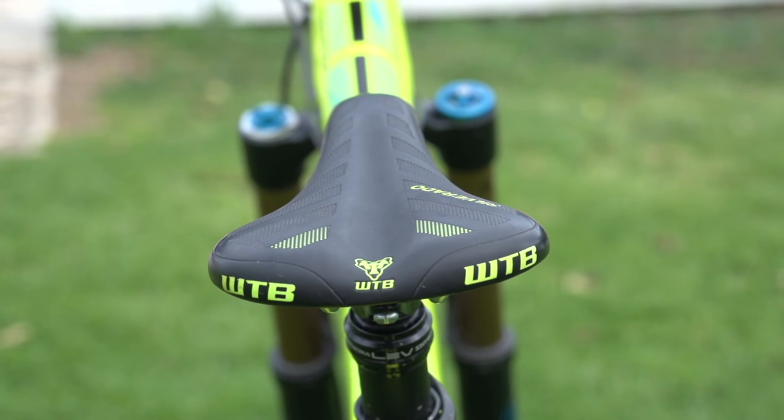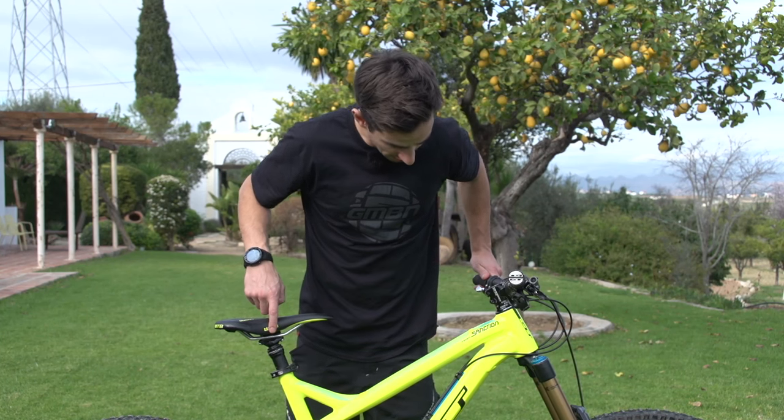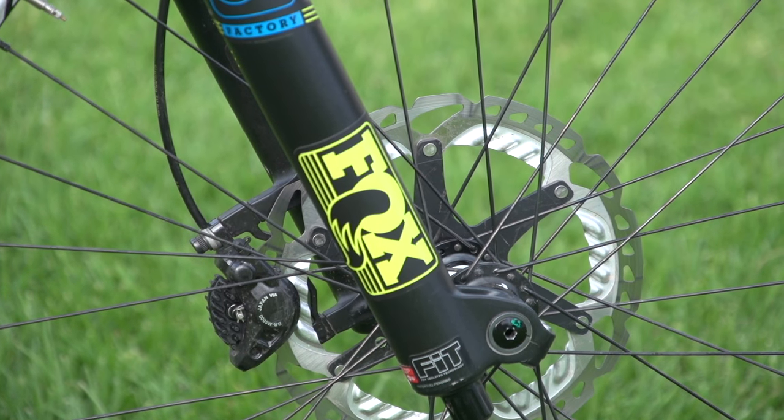WTB Silverado saddle — I really like this saddle. The cool thing about it is the logo: the colours match the frame and also the fork decals, which I'm sure you'll agree looks pretty damn cool.